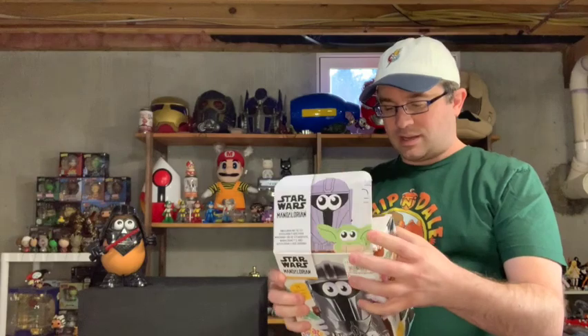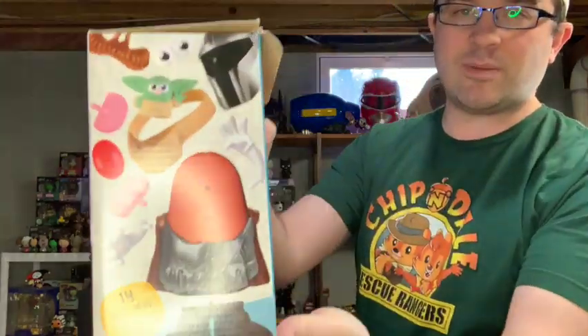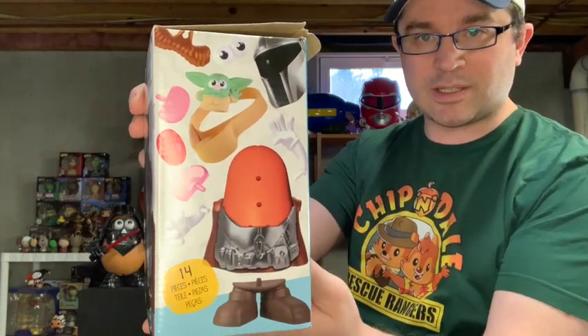I know they've made others — I actually have an Optimist Prime and a Star-Lord — but the Mandalorian is top notch. My wife, when we saw Hasbro was making this, definitely wanted the little Grogu. So let's get a look. It says there are 14 pieces, so you've got all sorts of pieces. You get your normal Mr. Potato Head pieces, plus the Mandalorian helmet and the little Grogu Tot.